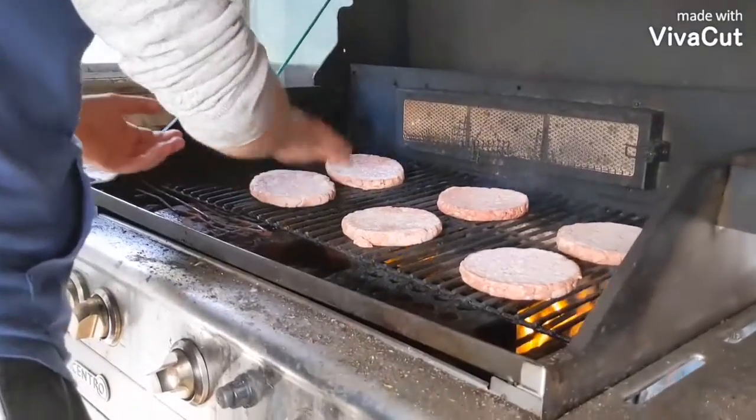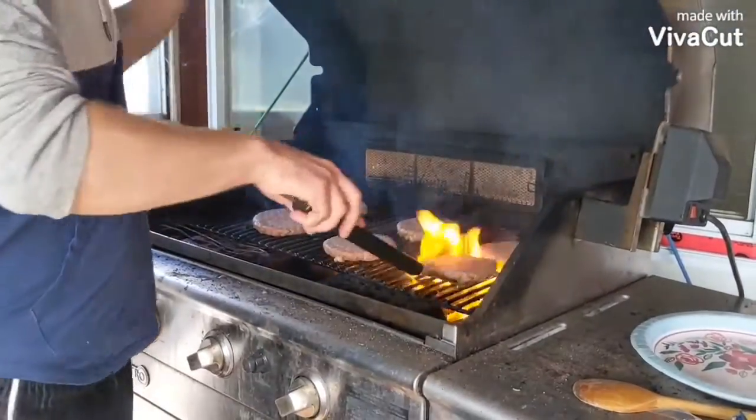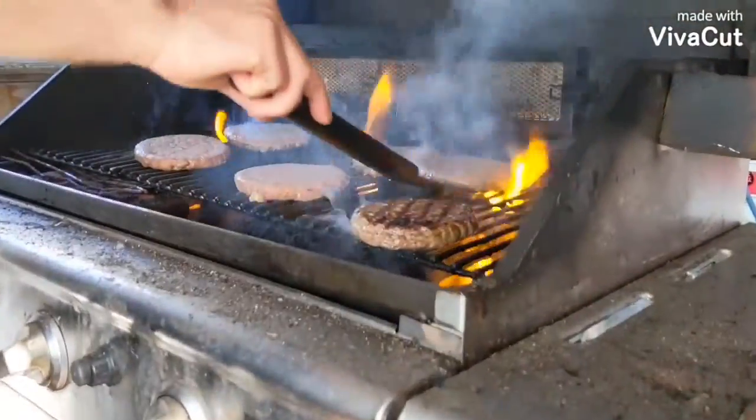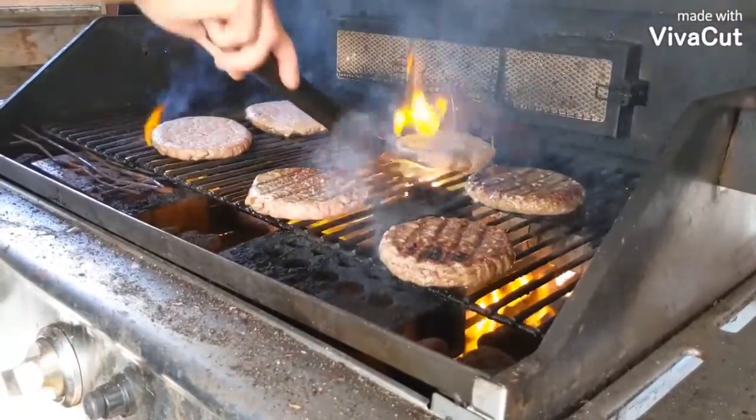I should really wash my hands before I handle this. One second. I'm going to do this by the textbook. Is that a timer? You can tell I've never worked at McDonald's before.